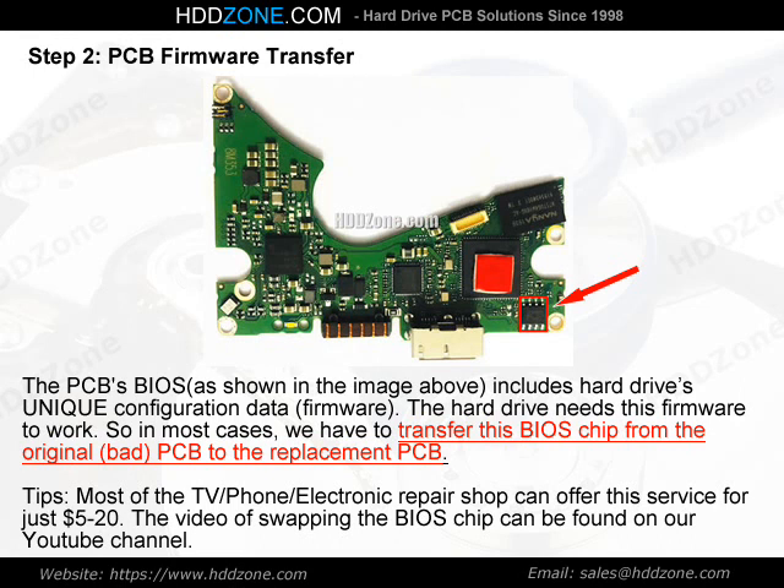Tips: Most TV, phone, and electronics repair shops can offer this BIOS chip swapping service for just $5–20. A video of swapping the BIOS chip can be found on our YouTube channel.